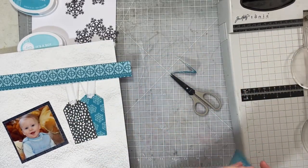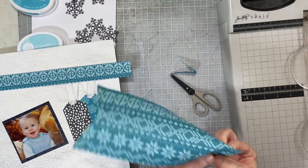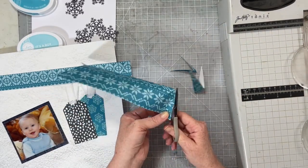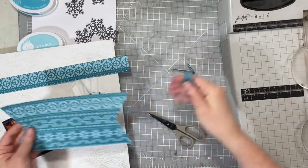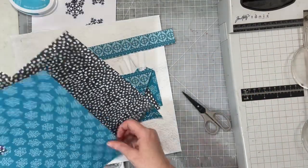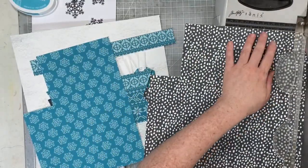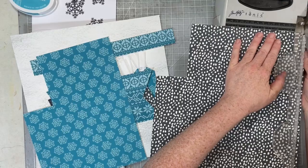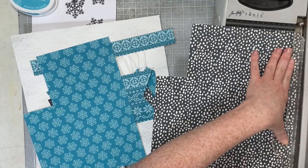I was so excited when Heather said she was going to do a digital collection in January — well, she actually released it in December, but it's so cute. I used this paper that looks almost like a sweater pattern; I cut a one-inch-wide strip, then cut a larger chunk and fishtail-bannered the edges.